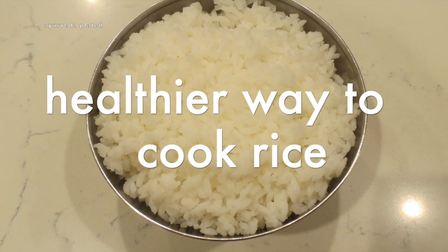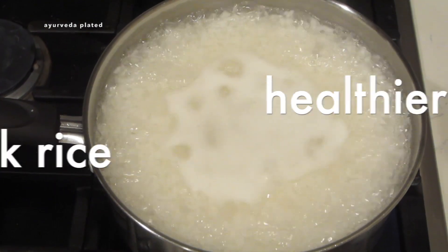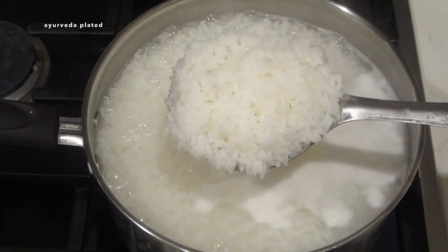Hello and welcome to Ayurveda Plated. Does eating rice make you feel heavy? In this video I'm going to show how I cook rice so it is light and easy to digest.